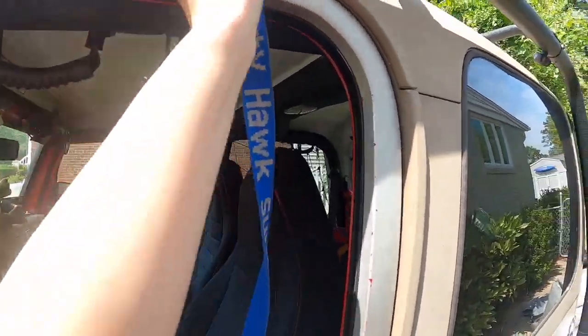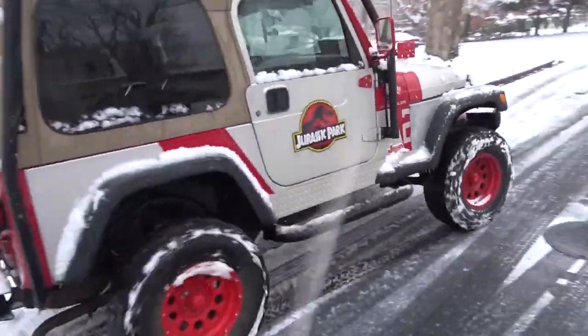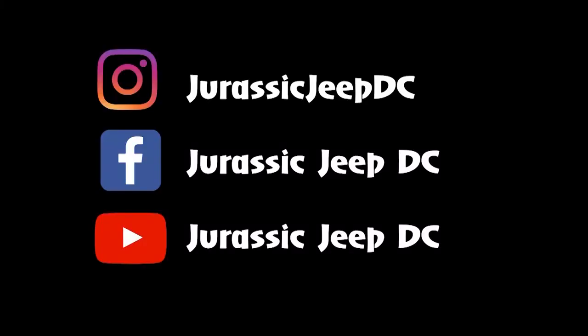Tuck the excess portion of the strap into your window and then roll up the window to make sure it's tight and not flapping around in the wind as you drive down the freeway. That's everything! If you found this video helpful, go ahead and give it a thumbs up. If you'd like to see more videos like this, please subscribe. Thank you!